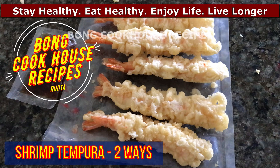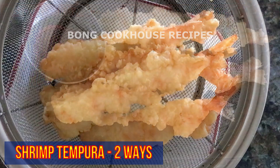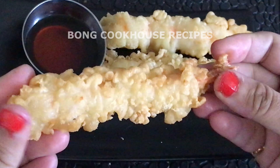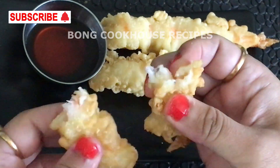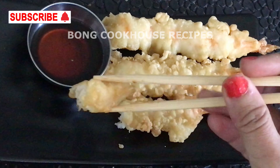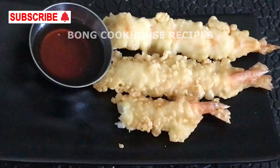Today I will show how to use Tiger Thighs Japanese ready-to-use shrimp tempura to make instant shrimp tempura in two ways. In the first video, I will show how I commonly make it — I fry it. In the second video, I will follow the instructions on the packet and make it in the oven. I am Renita, welcome to my channel.